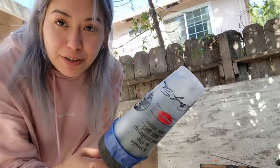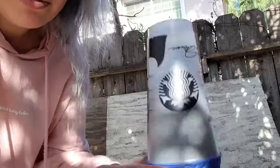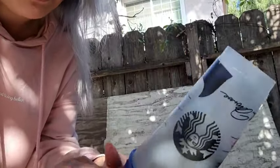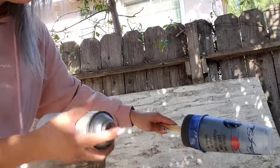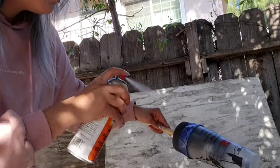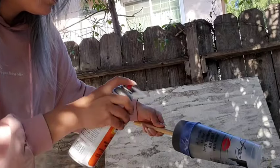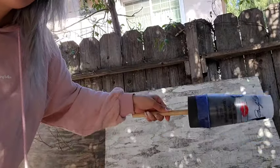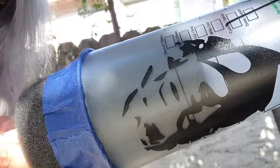I'm going to let this dry for 10 minutes, letting the cup sit upside down on the holder. After 10 minutes it's ready, so now I'm doing coat number two the same way.